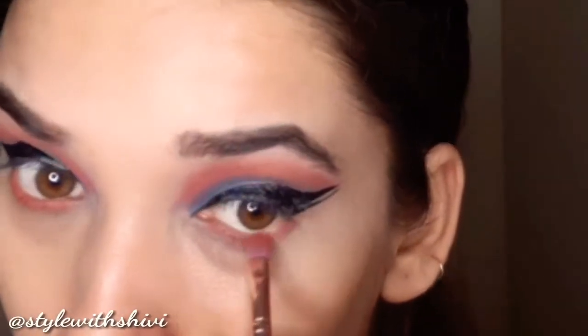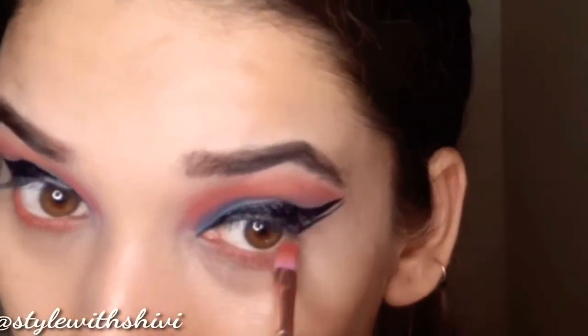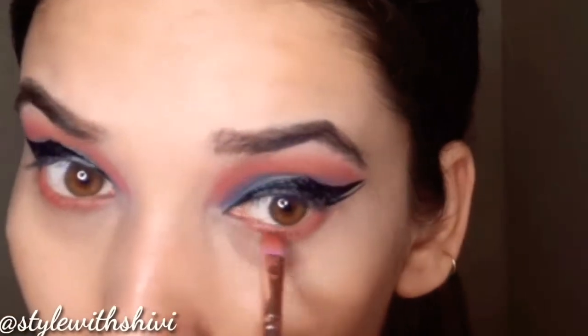Lower crease में हम ऊपर वाला dark orange shade डालेंगे थोड़ा सा mix up करने के लिए। उसके बाद मैं lower lash line और waterline पर white liner add on करूँगी। आप चाहें तो इसकी जगह black भी लगा सकते हैं — totally depends on you। लेकिन मुझे अपनी eye में थोड़ा bigger look देना था, इसलिए waterline पर white kajal use कर रही हूँ।